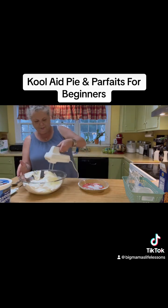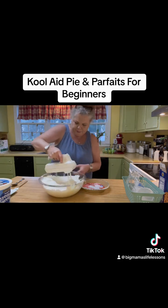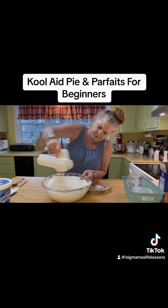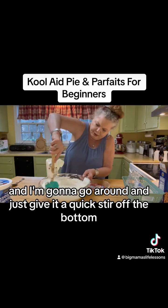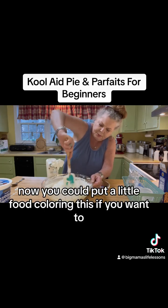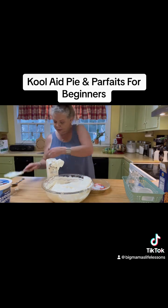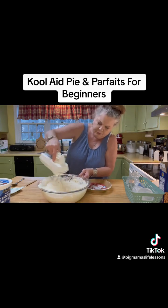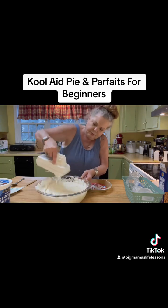Now we're just gonna mix this up on high. I'm gonna take my spatula and go around and just give it a quick stir off the bottom, just to make sure we get everything. Now you could put a little food coloring in this if you want to, to make it a little more yellow. I choose not to, but you're welcome to do that.